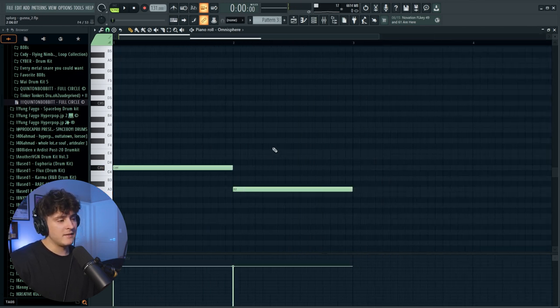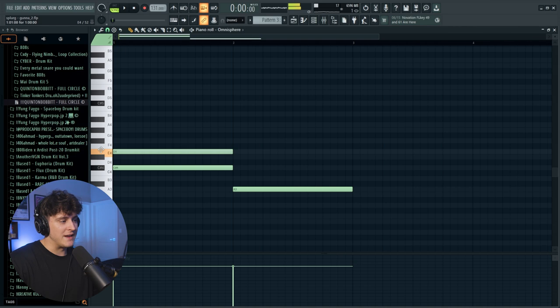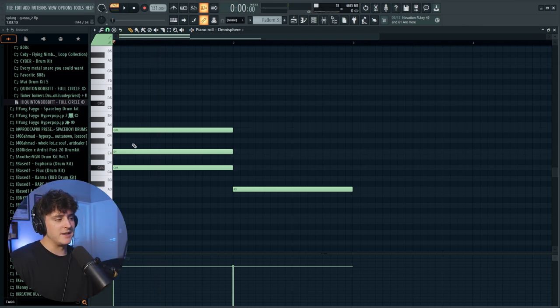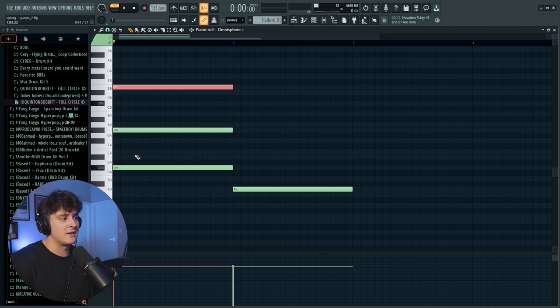I duplicated that over for eight bars, then made a super simple chord. With scale highlighting on, making chords is easy — you just skip one note in the scale. So that's D sharp, then skip to E, skip the F sharp, and go to G sharp. Playing that gives a simple chord. I then selected the middle note and inverted it up to its higher octave, E5, and you get something that sounds really nice.